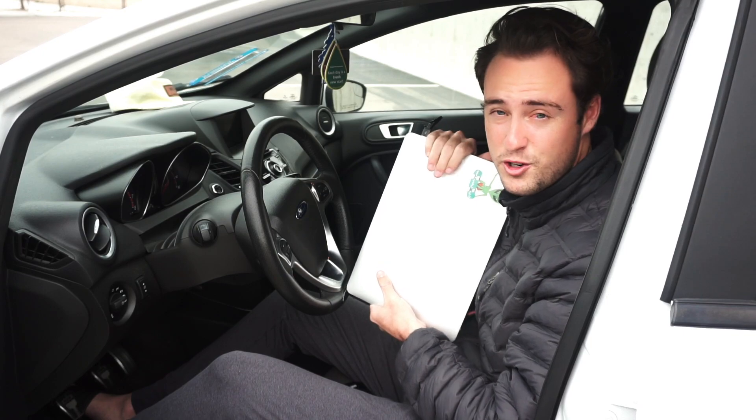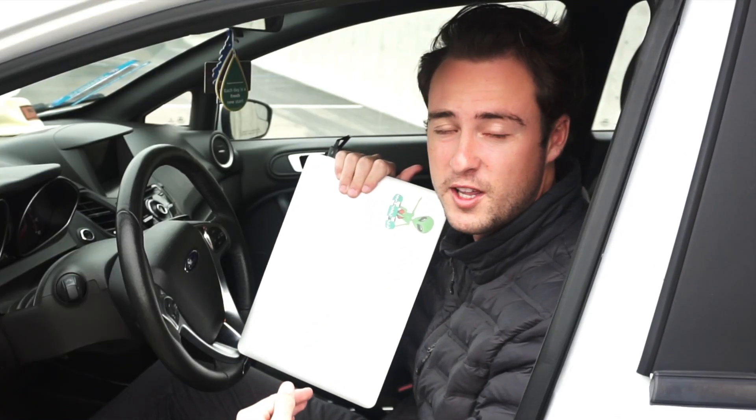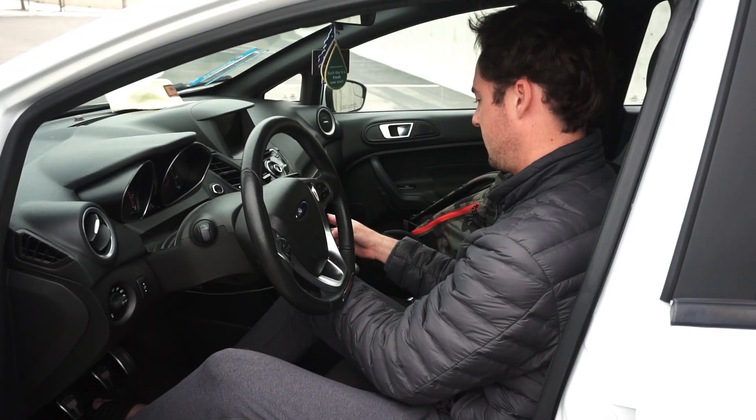If you ever see someone sitting passenger with a laptop and a PSST connected to the OBD2 port — by the way, I'm a rapper, I said that so fast — you better run, dude. That thing's gonna be quick.